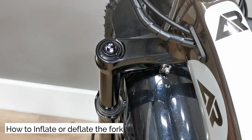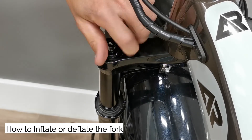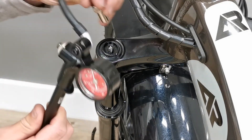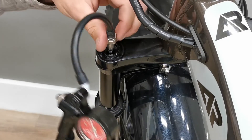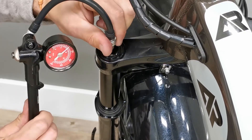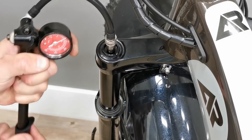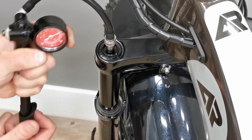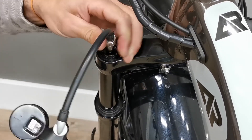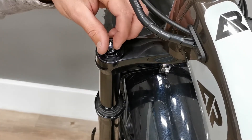How to inflate or deflate your fork or shock. We recommend to set the sag of your suspension to your body weight. Suspension user manuals are in your A-Ride box. If not, you can find these numbers online on rstsuspension.com and on xfusionshocks.com. Once you know the pressure you should use, take the Schrader valve cap off. Using a shock pump only, inflate or deflate to the desired pressure looking at the gauge. Once the air pressure is set, unscrew the pump from the fork or shock. Put the valve cap back on and do a test ride. Repeat as required.